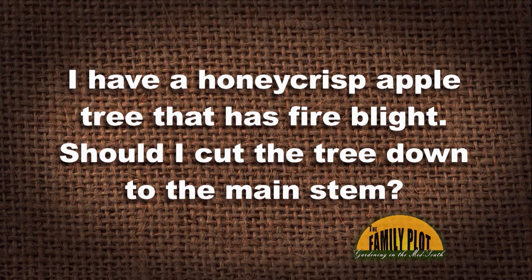I have a Honeycrisp apple tree that has fire blight. Should I cut the tree down to the main stem? Most of the tree is diseased. So we're talking about an apple tree that has fire blight, but does it need to be cut down to the main stem?